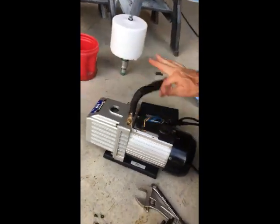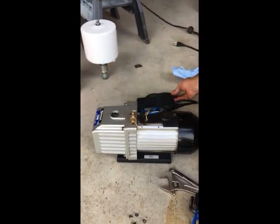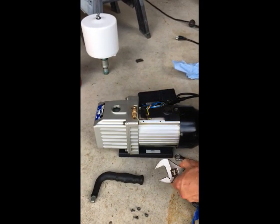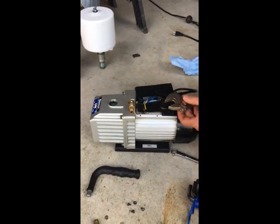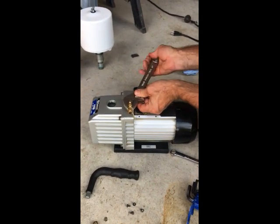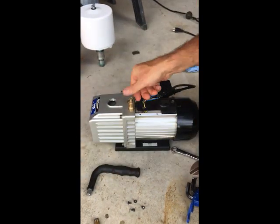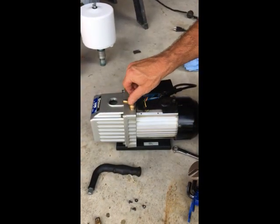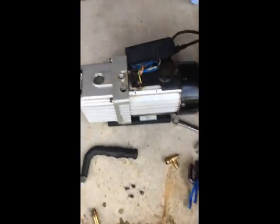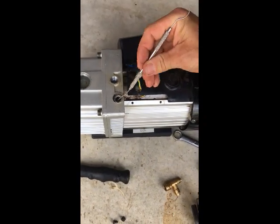After the handle is removed, we can then remove the brass fitting on the pump with a crescent or adjustable wrench. You may need a second person to help if it is really tight. Once the brass fitting is removed, it will reveal the internal filter.